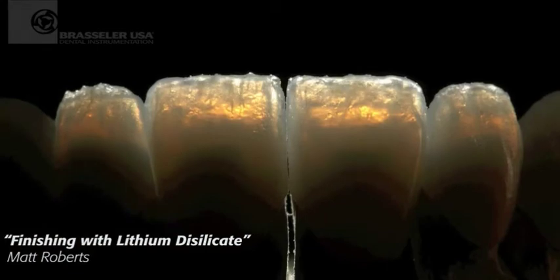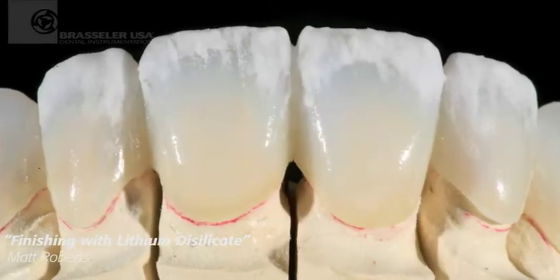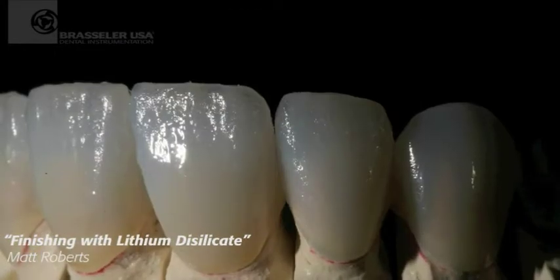You can see the opalescent quality of the new lithium disilicate materials. And we see our final bake here. We're going to full contour and fire that.